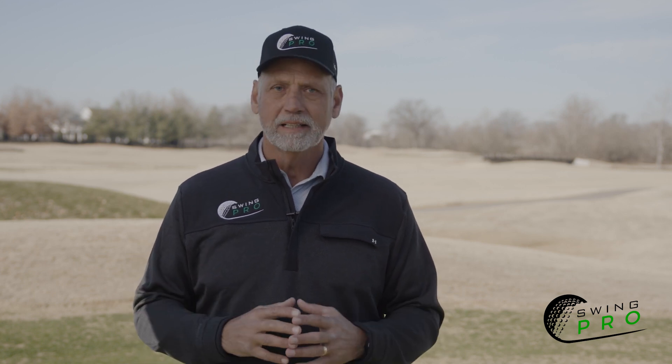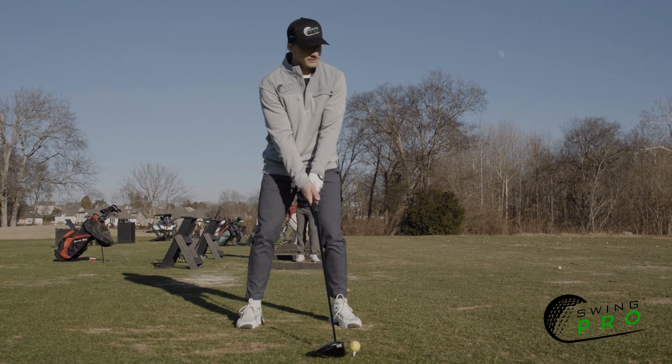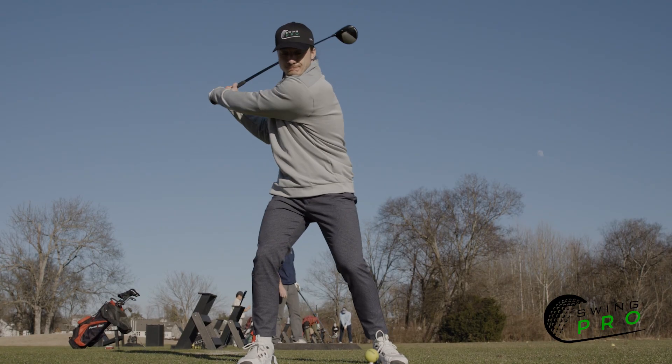Moving on to the driver, a slight adjustment is needed. Heels toward the back of the grip compensates for longer shafts. The right distance ensures powerful and accurate shots.